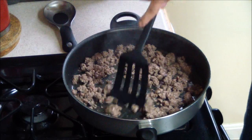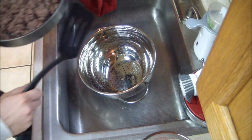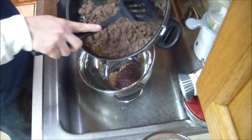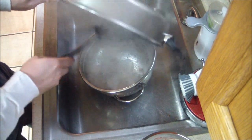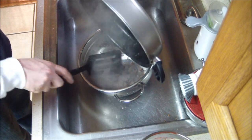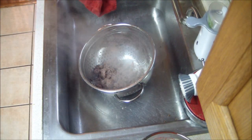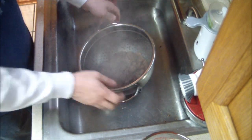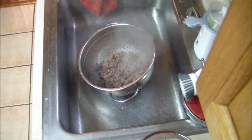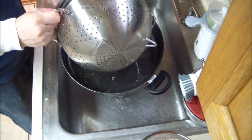Okay, I think the hamburger meat is done. The next thing we have to do is drain the meat. To drain the meat, you just get a strainer and pour it all in there to get all the grease out. Give it a couple shakes, then pour the meat back in.